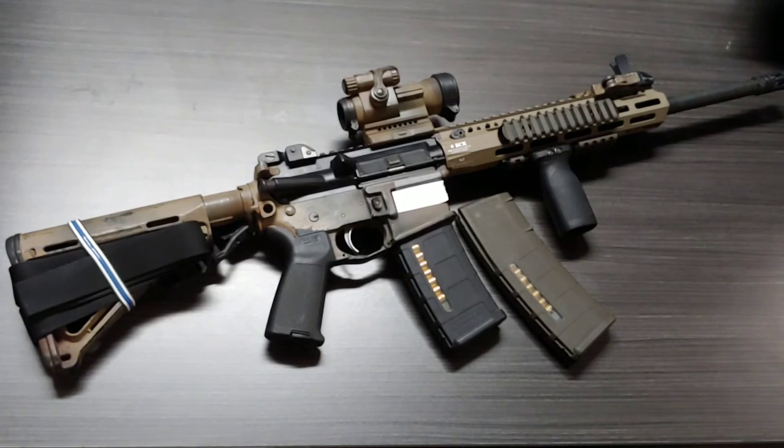I more or less just wanted to put another video out there regarding guns, because guns are fun, right? So anyway.